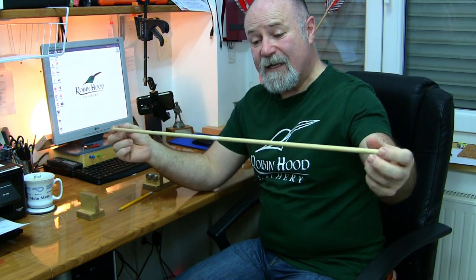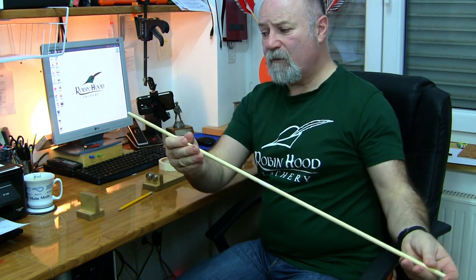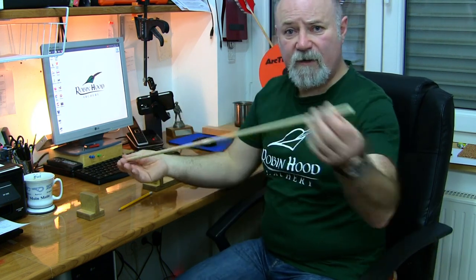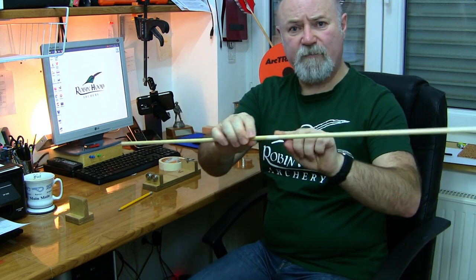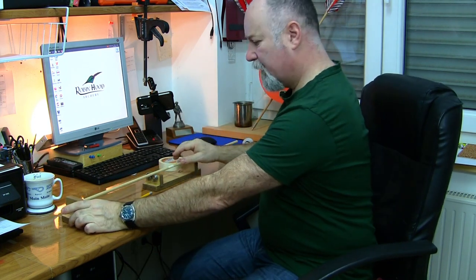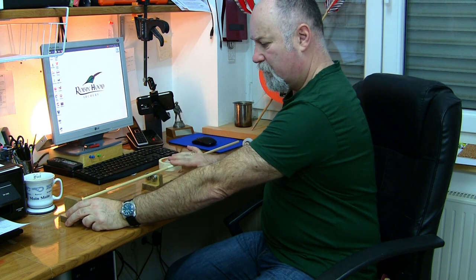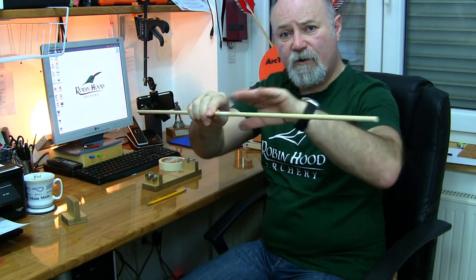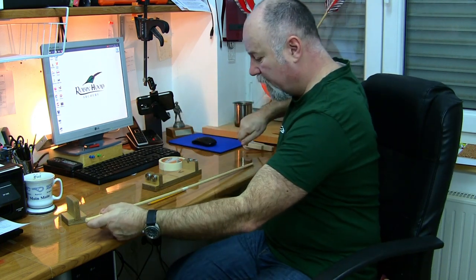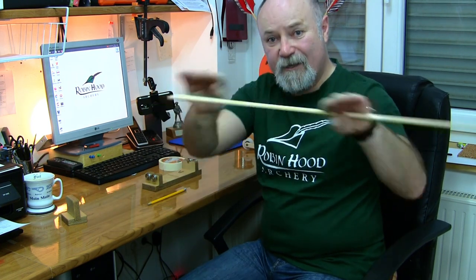For arrow shafts, in some ways it's even easier, in others it can have complications. It's easier because you've got no nock to worry about, no point, no fletching — it is just a bare shaft. But the principle is the same. Put a little bit of tape halfway along, check it against the Telltale on one side, put a little mark, spin it over, spin it up again, find the low point at the Telltale, put a little mark on your masking tape, and then you can see which direction the curve goes and roller it out. That's fairly simple if it's a continuous curve.